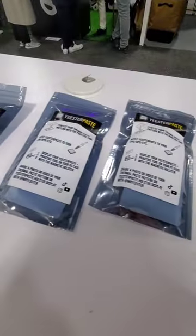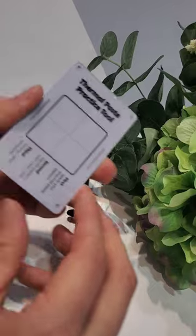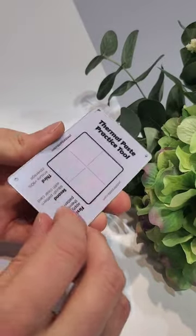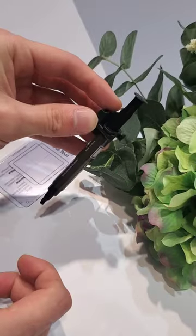Not to worry, I brought with me some packets of Yeaster Paste, because the tech world deserves not only some high-quality thermal paste, but also thermal paste accessories, like this practice tool that'll help you perfect your thermal paste pattern application, and this display holster, which perfectly hugs your tube of thermal paste so you can magnetically attach it to your PC.